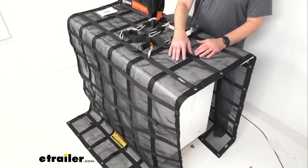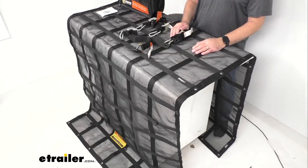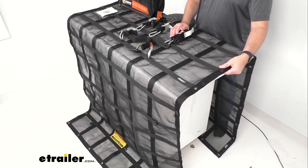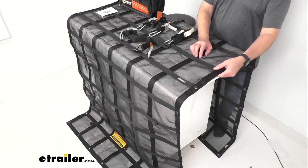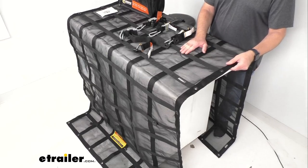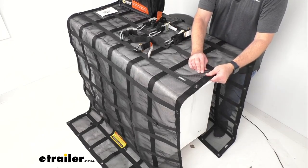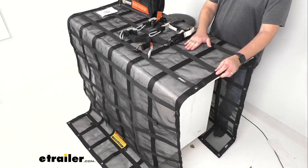You're not going to have to worry about items flying through the squares or the webbing of this net. This mesh is going to keep your smaller items secure. The triple-layered reinforced edges provide extra strength, and this webbing and mesh is going to resist cuts, tears, and punctures. Sometimes that mesh can feel pretty flimsy or like it could be easy to tear, but that's not the case with this net. This is a very high-quality net made with very high-quality materials, so this mesh is not going to easily tear or rip at all. It's very durable and very rugged.